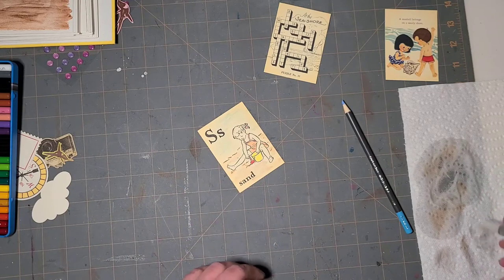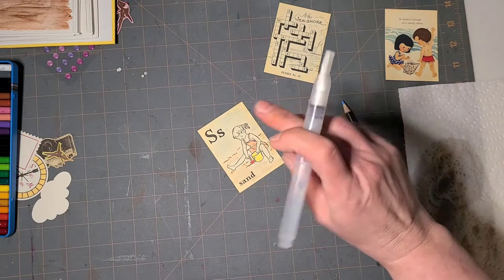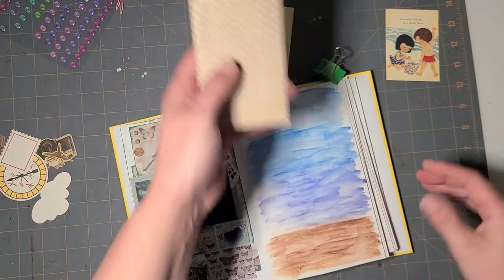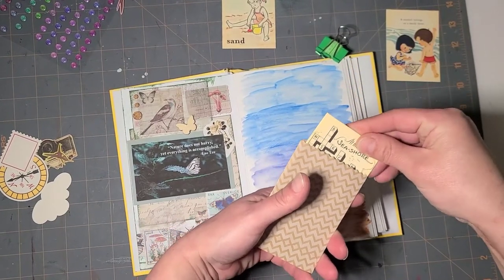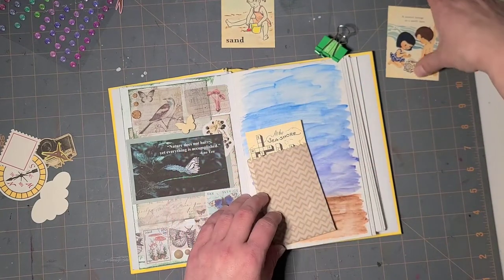There, that's it. The brush rinse is clean, so I'm gonna give those a second to dry. I also found these little envelopes that I had that are a little chevron craft paper that I thought would be cute to tuck the puzzle into.